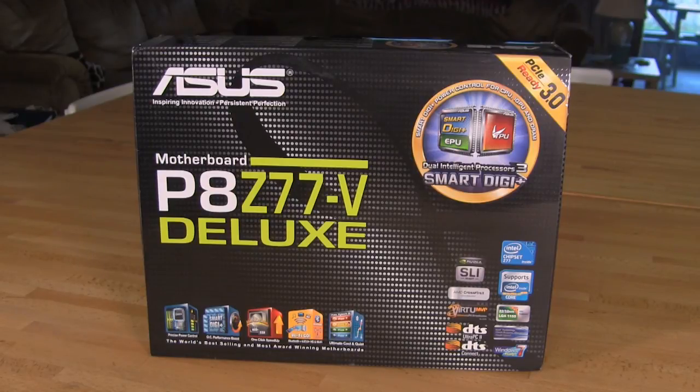What they've got here is the Dash-V, which is your typical mid-range board. You have your wireless, SLI, Crossfire, LucidLogix Virtue MVP, DTS Ultra PC2, and DTS Connect. You also have your power controls, your overclocking, and the Smart Digi Plus that's been brought into this mid-range line down from the Republic of Gamers boards.